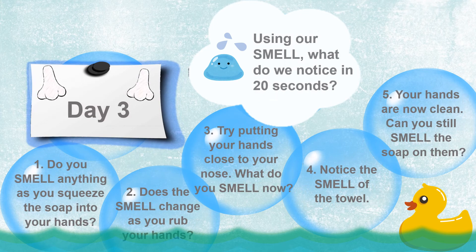Our day three sense is smell. Do you smell anything as you squeeze the soap into your hands? Does the smell change as you rub your hands? Try putting your hands close to your nose. What do you smell now? Do you like it? As you dry your hands, notice the smell of the towel. Your hands are now clean and free of dirt. Can you still smell the soap on them?